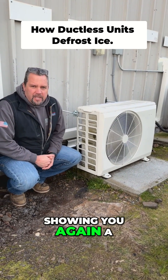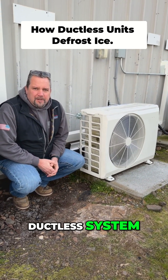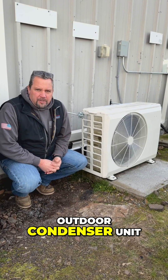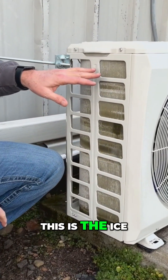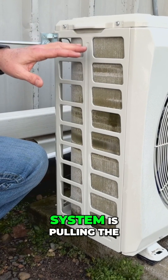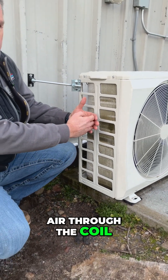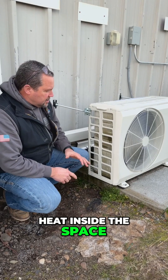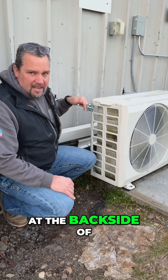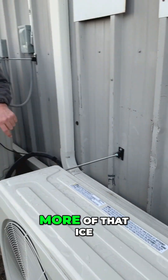Stone Heating and Air showing you a ductless system — this is the outdoor condenser unit. You can see the ice that forms as the system is pulling air through the coil to pull the heat out of the air, to then transfer that heat inside the space. If you look at the back side of the coil, you can see even more of that ice.